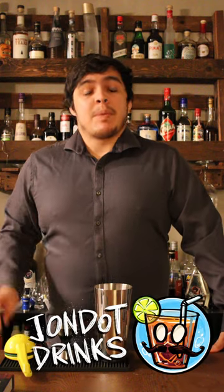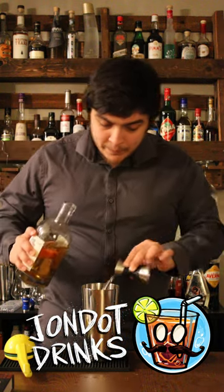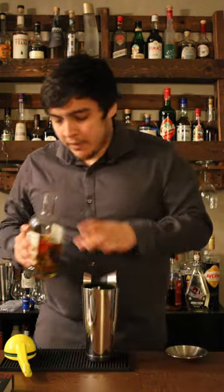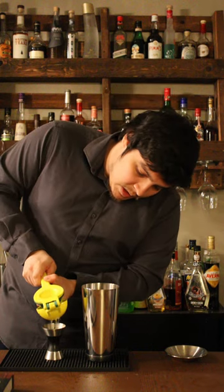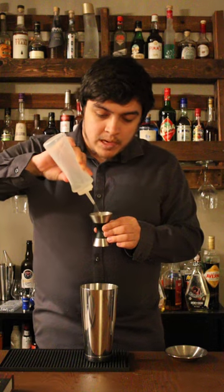Cocktails that everybody should know to make. The best way to describe a gimlet is like a daiquiri but with gin. We're gonna start off with two ounces of gin, three quarters of an ounce of lime juice, followed by three quarters of an ounce of simple syrup.